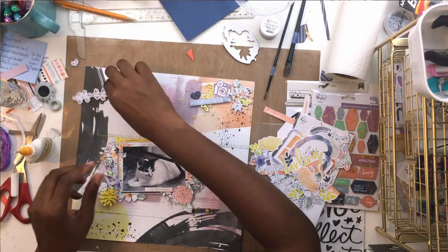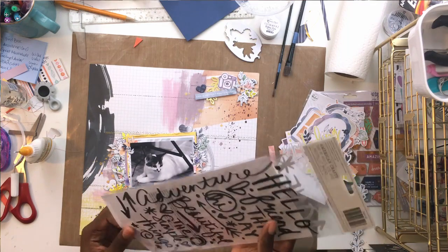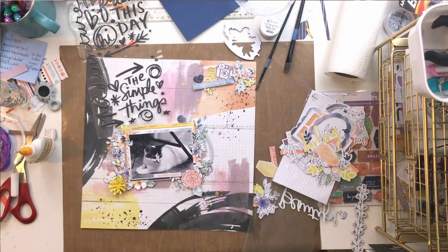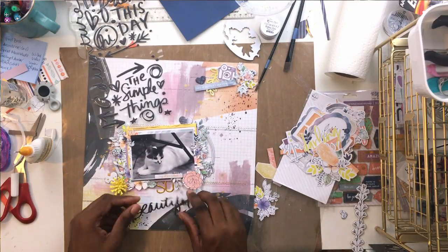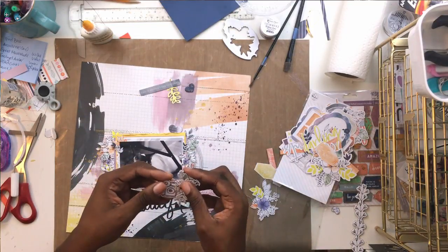Now for my title - this font in the puffy sticker set is my favorite, it looks like my handwriting. My title is going to be 'So Beautiful.' I grabbed the gold puffy alphas - those are Pinkfresh and came in the main kit along with the gold alphabet. I put 'So' down first and then fit 'Beautiful' around it, so 'So' is kind of tucked into 'Beautiful' - it looks intentionally placed that way.